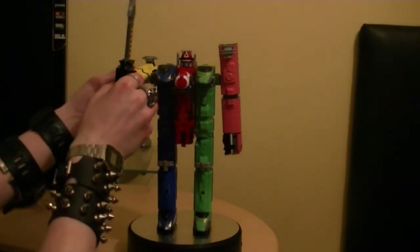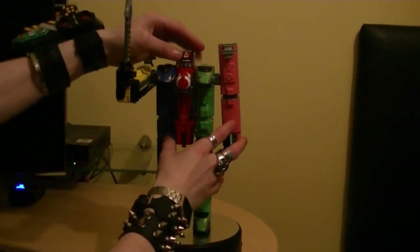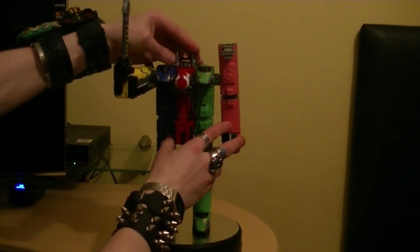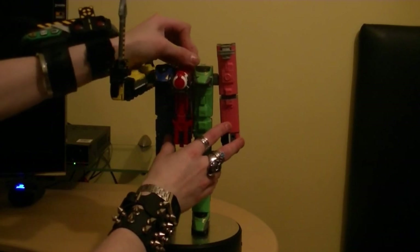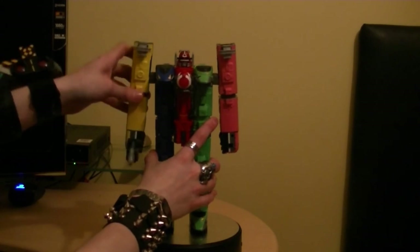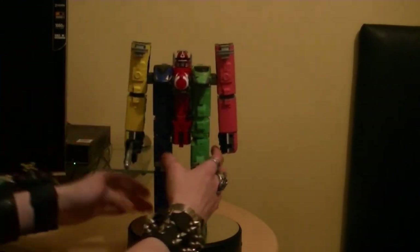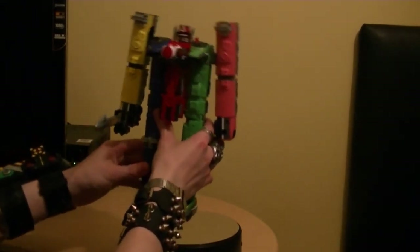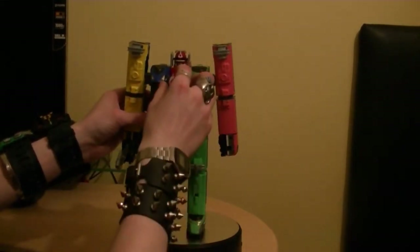Also it has some articulation that kind of swivels. His head doesn't rotate, other than these visors here that protect his face - they do go in and out, rotate up and down. The feet don't move at all because it's part of the transformation.